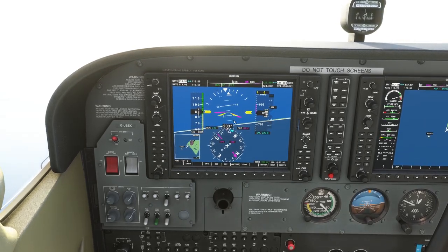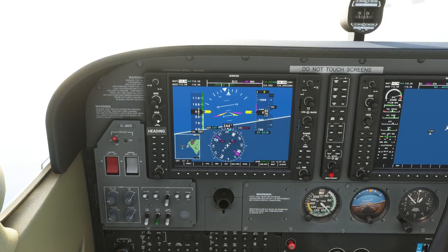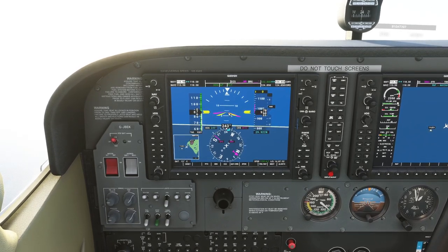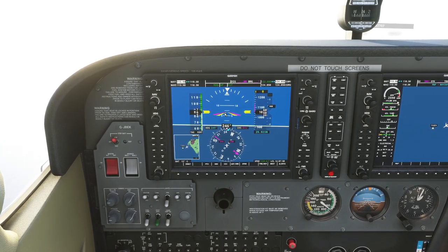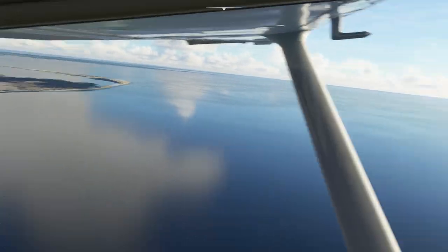If I press HDG, the autopilot goes into heading mode and will follow that heading marker. It's important that I pressed the heading marker to align it with the direction of the runway I was originally flying. Notice we're still climbing at whatever pitch angle we were at when we took off. Flaps are up.